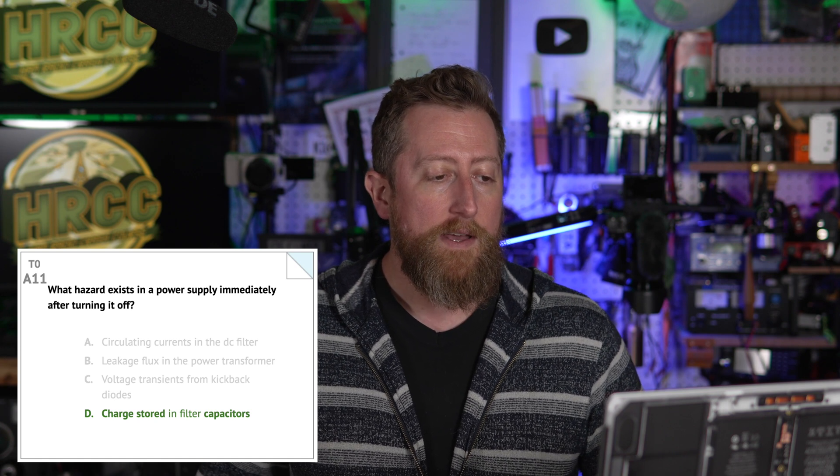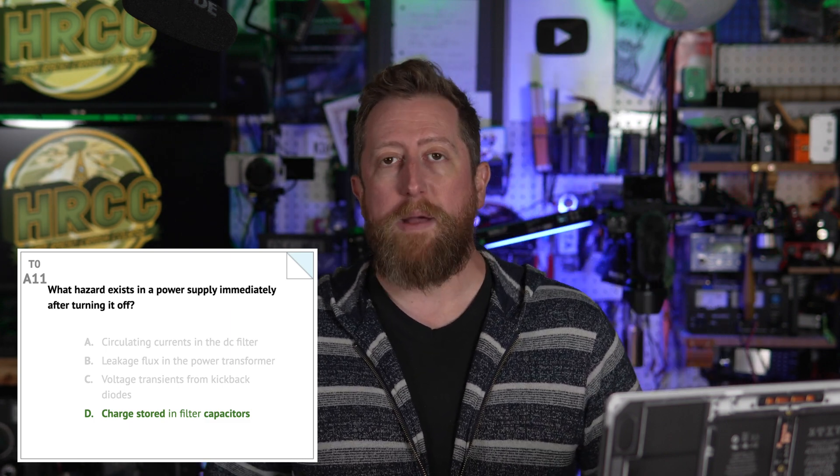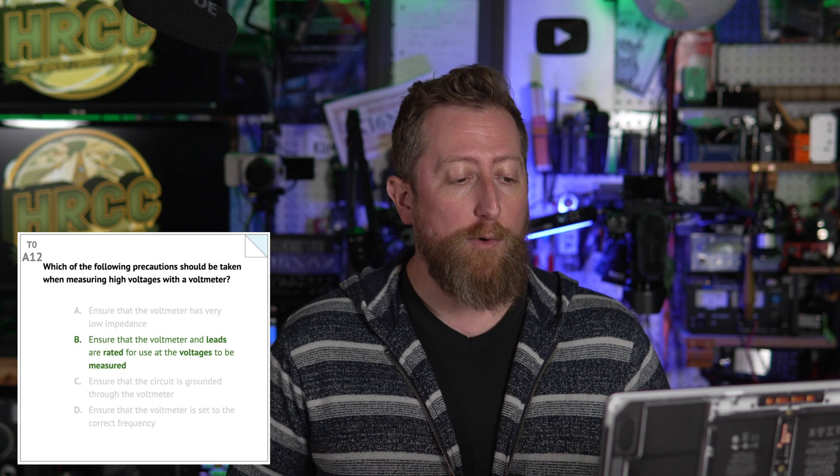What hazard is caused by charging or discharging a battery too quickly? It is overheating or outgassing — both could be bad for the longevity of your battery and your safety. Alpha eleven: what hazards exist in a power supply immediately after turning off? B — there's charge still stored in the filter capacitors. You may have to discharge the capacitors if you need to work on your power supply, or just wait the appropriate amount of time. Alpha twelve: which precautions should be taken when measuring high voltage with a voltmeter? B — ensure the voltmeter and leads are rated for use at the voltages to be measured. Very important — you'll burn that thing up pretty fast.